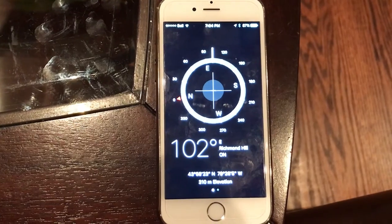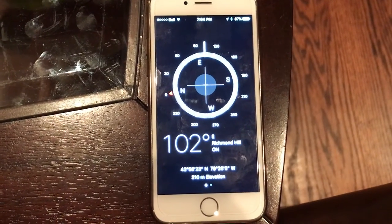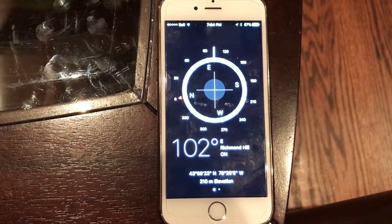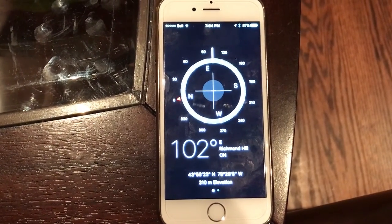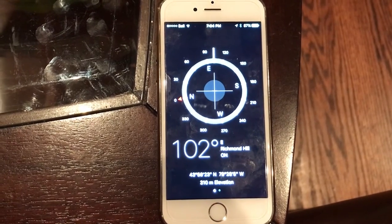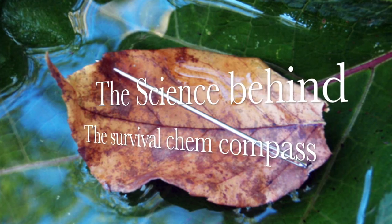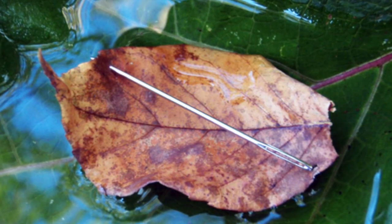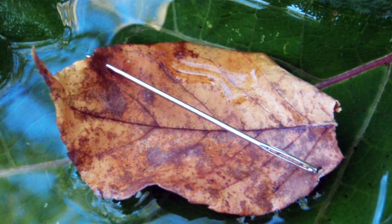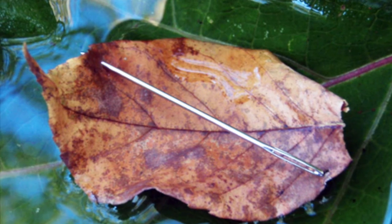Over time, compass makers have added features which make compasses work more harmoniously with maps, and also more beneficially as stand-alone tools. In this video, Sarah demonstrated how to build a compass in the wild. I was able to show our viewers how to build a simple magnetic compass. Initially, I asked Alyssa for a steel medal, and she gave me a bobby pin from her hair.